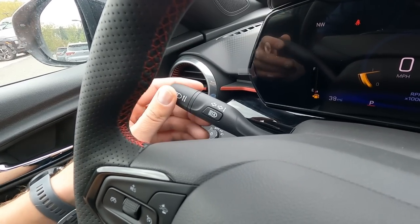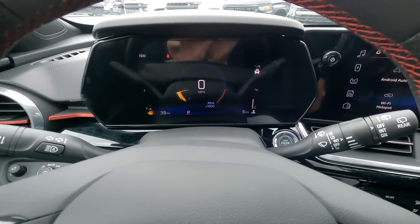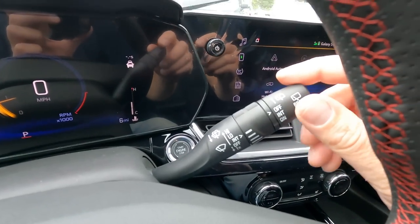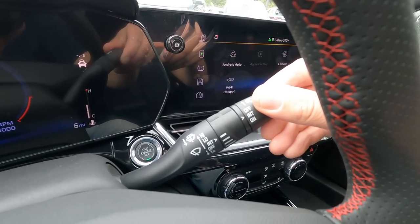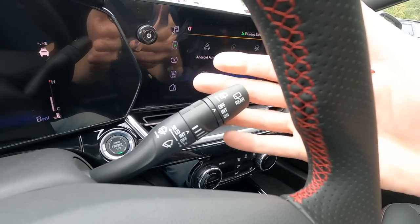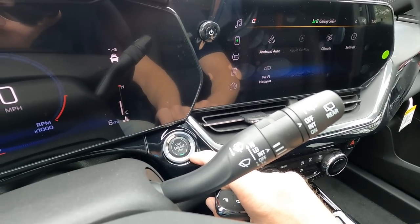The left-hand stalk handles obviously turn signals, high beams, and telebeam, where your high beams will cycle on automatically. Right-hand side is your wipers — front wiper, rear wiper at the very end, and then your wash. If you pull towards you it washes the front; if you push away from you it washes the back window. To the right of that you have your engine start/stop button.